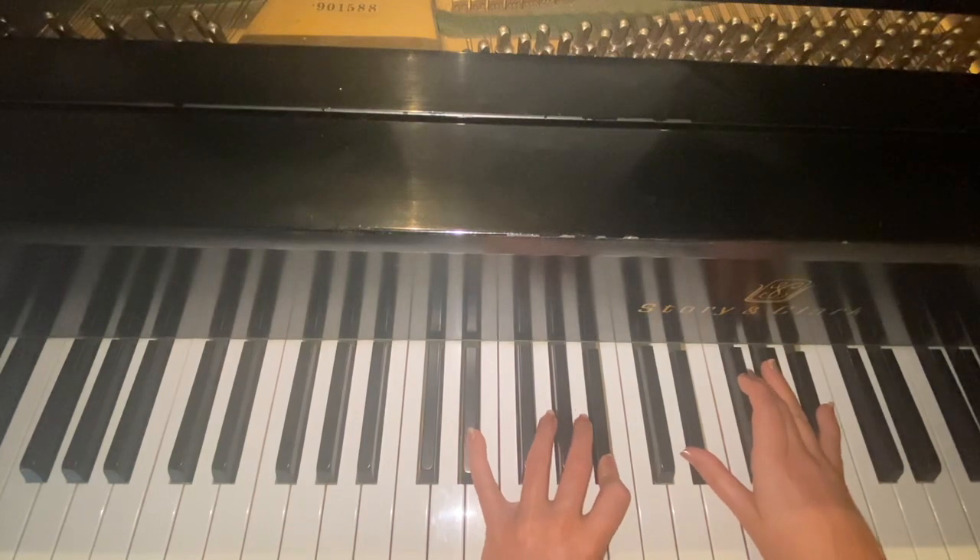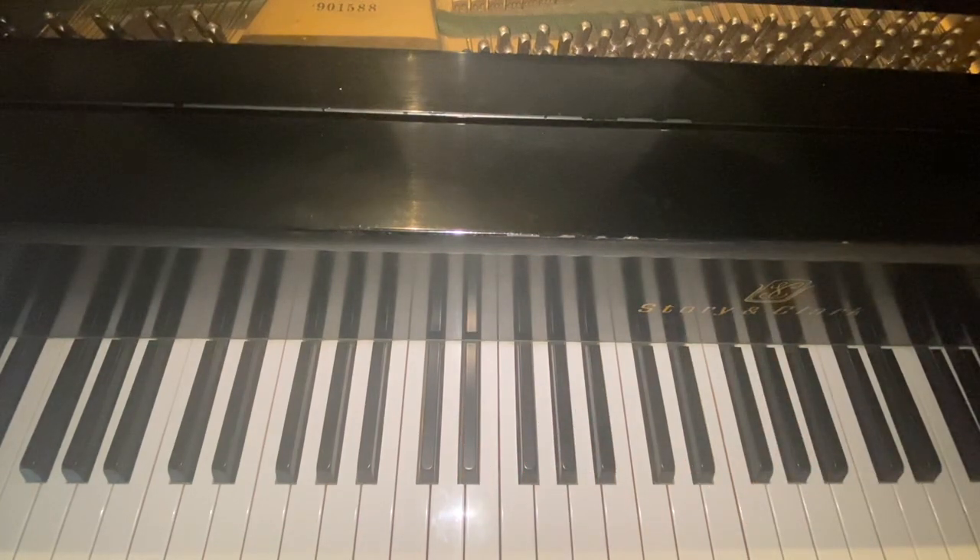Then 'did you dress up for Halloween?' — just like that. So that is how you play 'Little Freak' by Harry Styles. I hope y'all enjoyed today's tutorial. Please make sure to like and subscribe, and leave a comment below for which songs you'd like to learn next. Thank you so much for watching — bye!